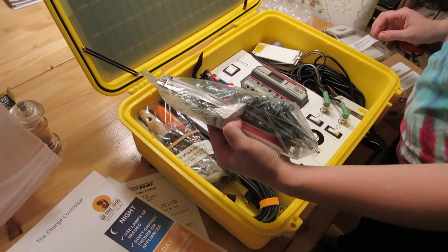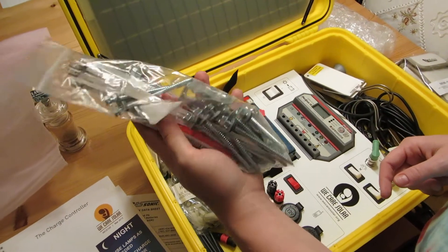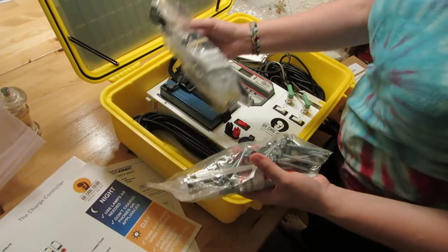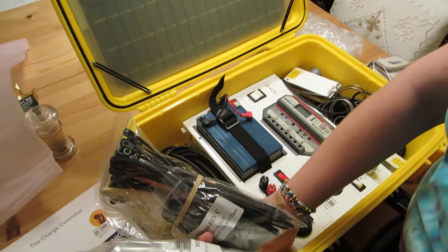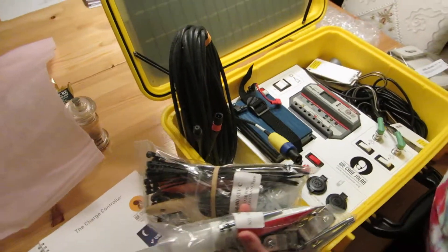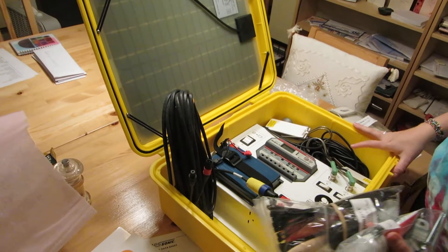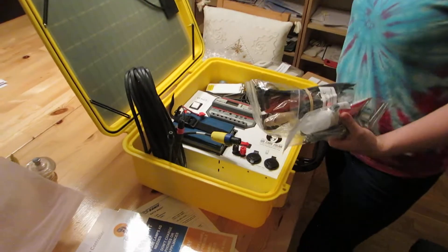This is all stuff for mounting on the roof — the metal zip ties, screws, all for the conduit and attaching the solar panels to it. There's some caulk and more stuff for mounting. This cable is the most important one, called the home run cable. These two ends get attached to the panels on the roof and this runs through the roof of the clinic down to the wall.